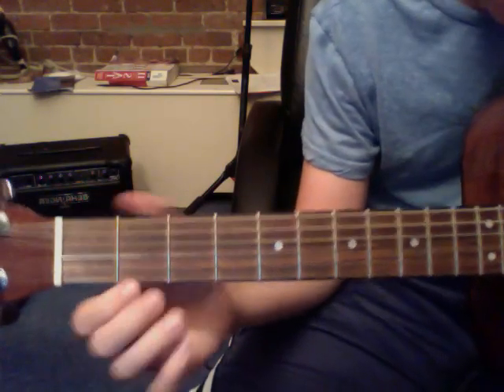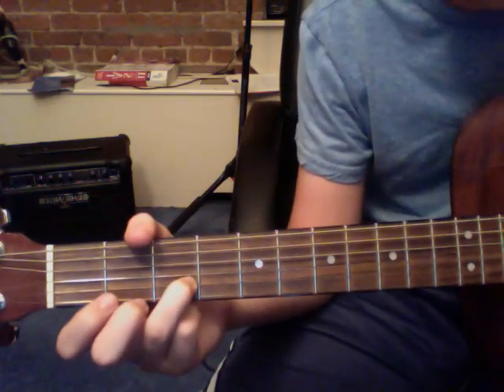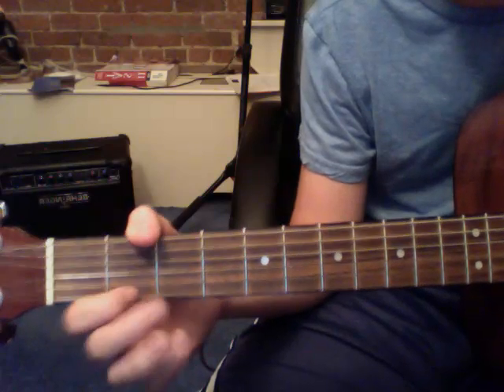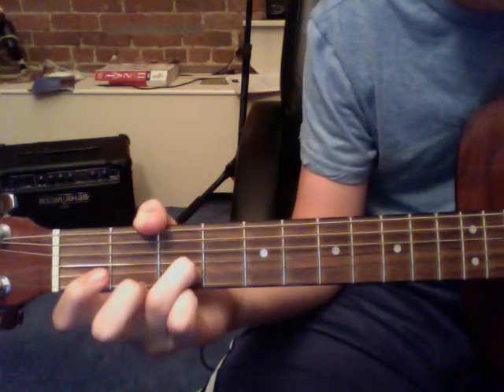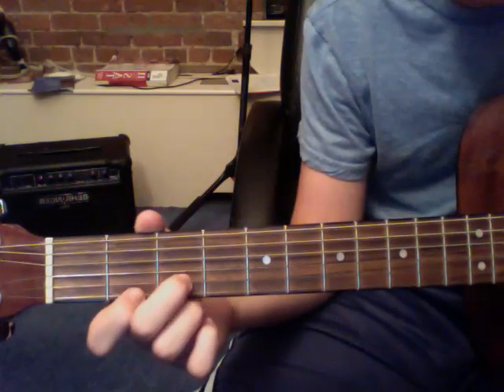And directly after that, you're going to play the A string on the third fret with your ring finger. So it sounds like this.